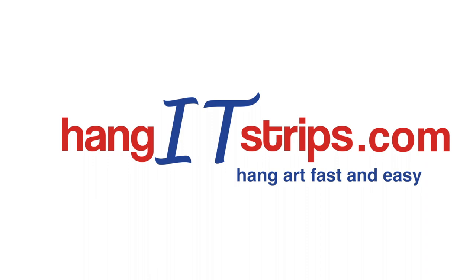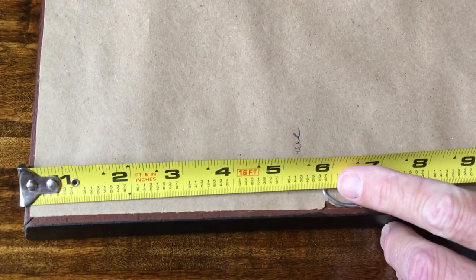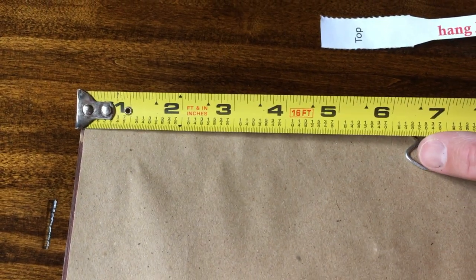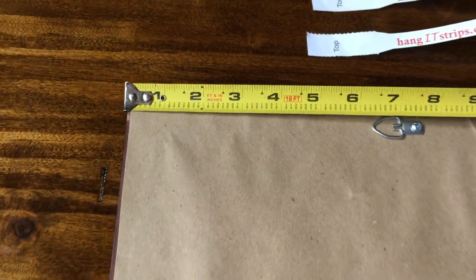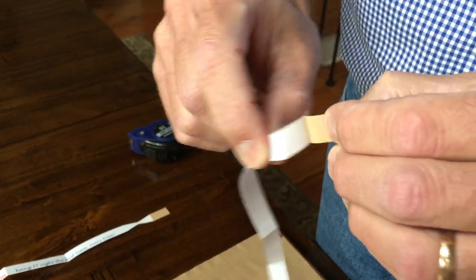This is how to hang artwork that has d-brackets using the longer hanging strips. Notice that this bracket is 5 and 7 eighths from the top and the other bracket is 6 and 3 eighths — that's a half inch difference. When your brackets are not equal distance from the top of the frame, it makes it difficult to get the picture level without a lot of measuring, or worse yet, without multiple holes in your wall.